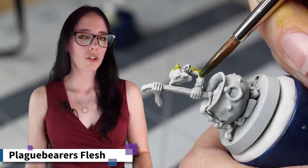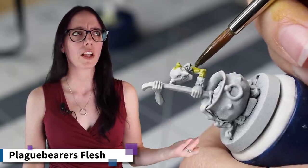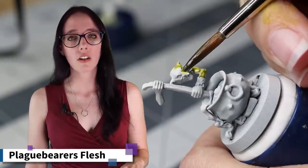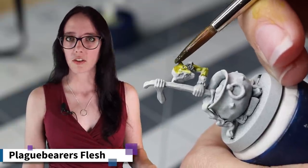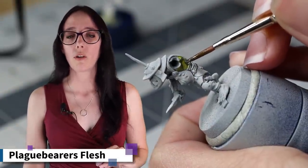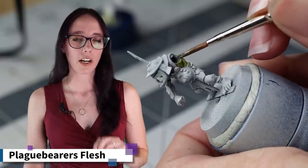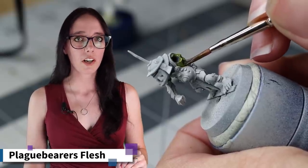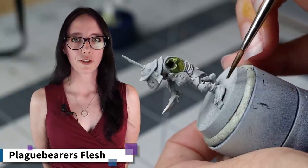I really like to create a two-toned effect when I'm working with Xeno flesh tones, and most flesh tones, but in particular Xeno flesh tones. For that, I'm going to do a combination of a contrast color and then a shade over top. For green skins, my foundation color is always Plague Bearer's Flesh. I really like the sort of yellow-green tone it has — it works really well with the shades I put over top to create a more green flesh tone while giving me some warmth underneath. So we're going to make sure to get both of these little guys coated with Plague Bearer's Flesh before moving on to a shade to give them a little more depth and finish off the flesh tone.